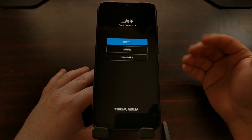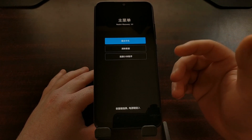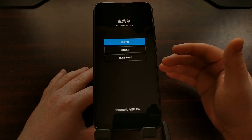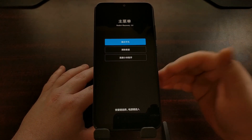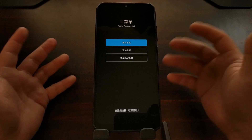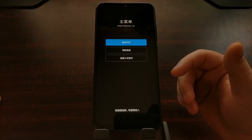Unless you've imported this device from China, you're most likely running the international version of MIUI, which means the recovery mode is going to be in English. It might change language depending on what language option you've chosen within MIUI, but in my experience the international version comes with an English recovery mode. So you won't have to deal with this language barrier unless you specifically imported this device — but if you did, knowing what these three options translate to can be helpful.